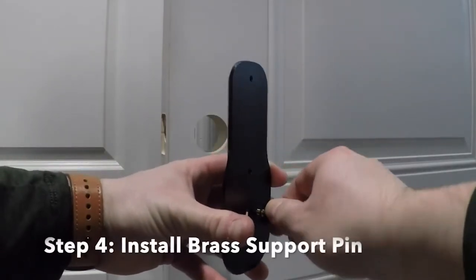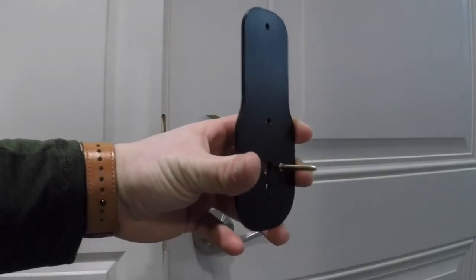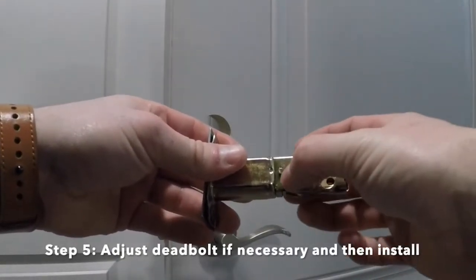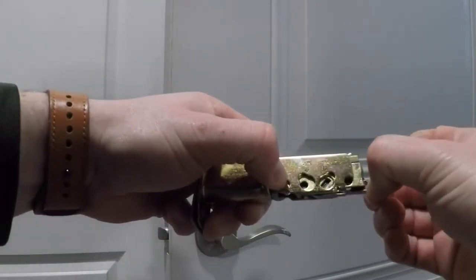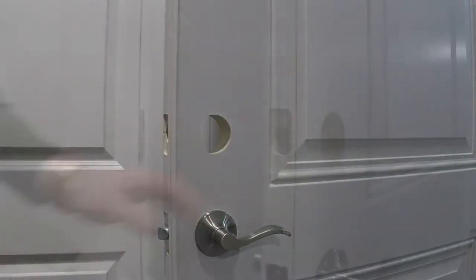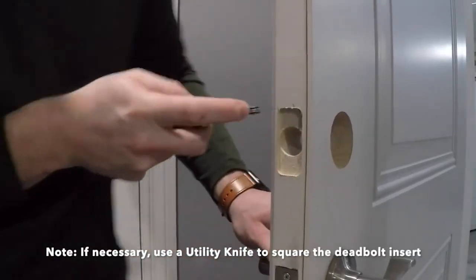Step 4. Install the brass support pin. Step 5. Adjust the deadbolt if necessary from a 2 and 3/8 inch backset to a 2 and 3/4 inch backset, or vice versa. You may have to use a utility knife to square the deadbolt prep on your door.